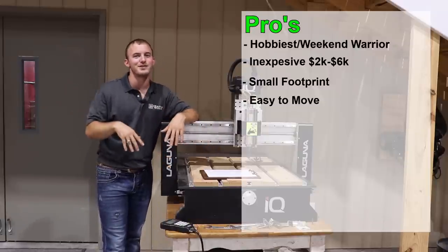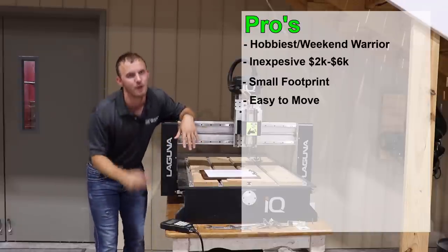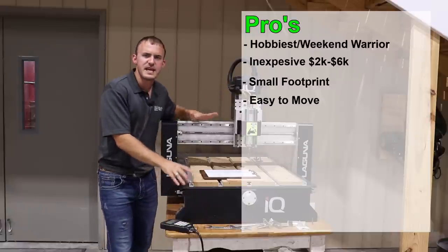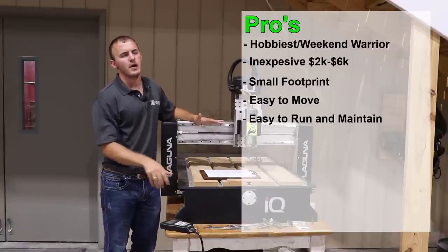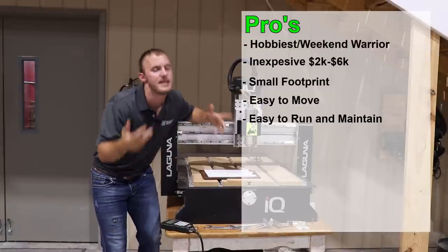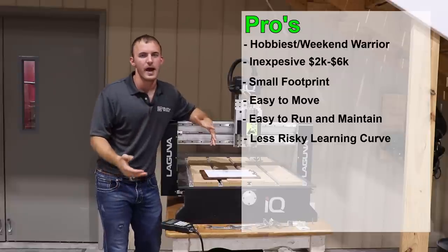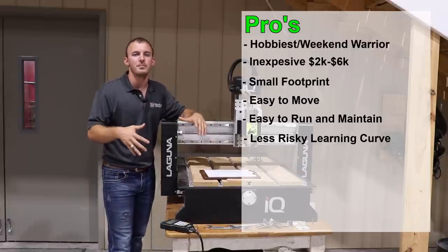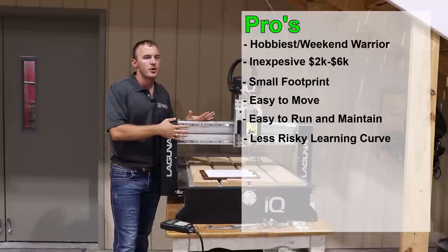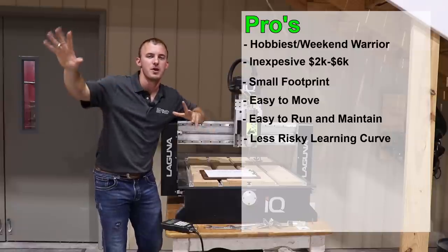With the larger type CNCs, unless you have a forklift in your house, you're probably not going to be able to move it. Another pro is that it's easy to run and maintain. You're going to have a learning curve like every CNC operator, but if you break something, it's a lot less risky. It's only going to cost you a little bit — not an arm and a leg like on the bigger machines.